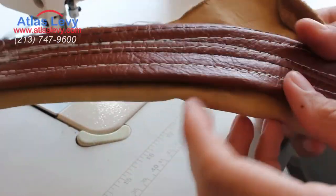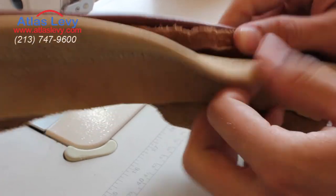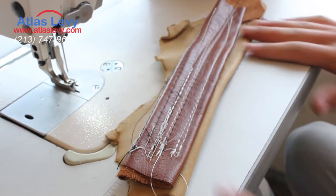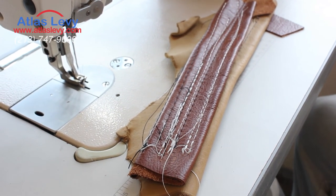Look at that — very heavy. This machine can do very, very heavy material. Anyways, thank you and have a nice day from Atlas Levy Sewing Machines. I'll see you next time.